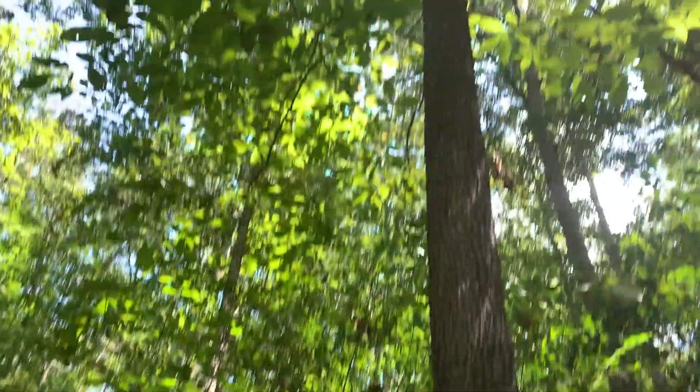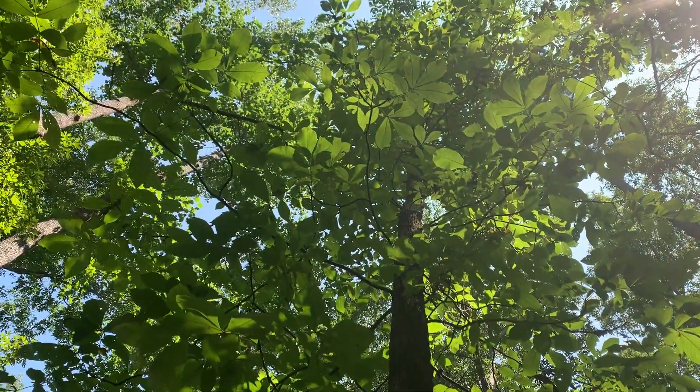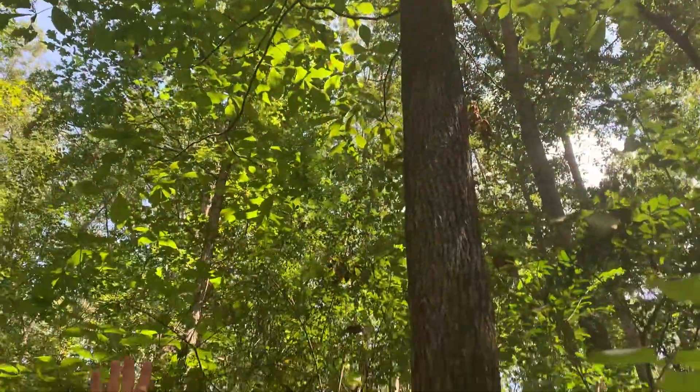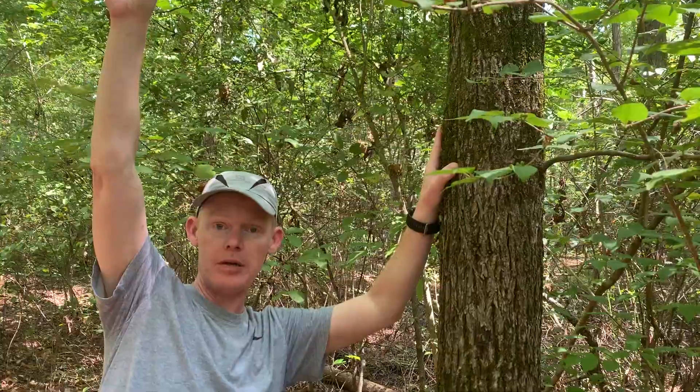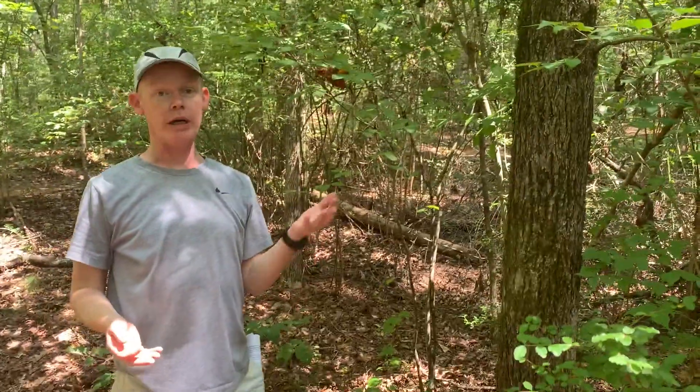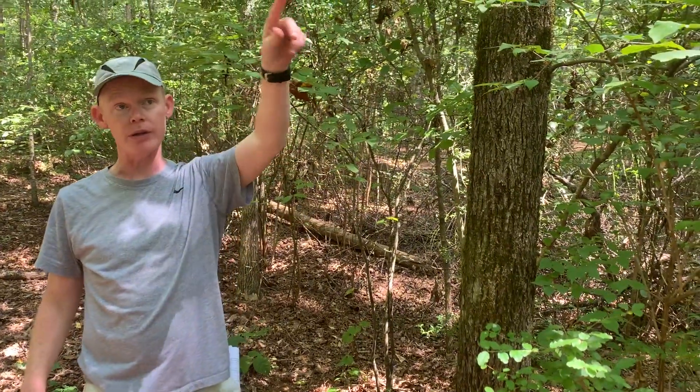If you look up at the leaves, you can see again they're in like fives or sevens — the number of leaflets. But these are quite hairy, especially on the rachis and on the bud. So that's a very easy way to distinguish these two. Carya tomentosa is tomentose; Carya glabra is glabrous.